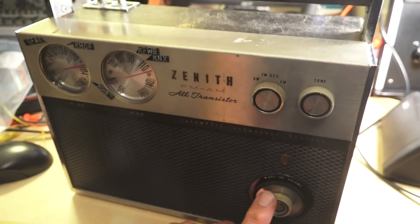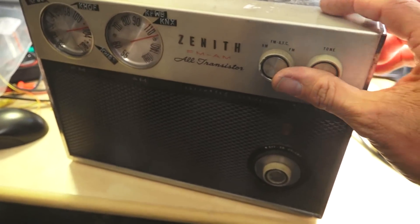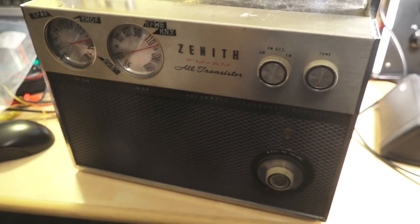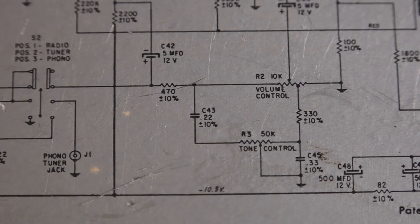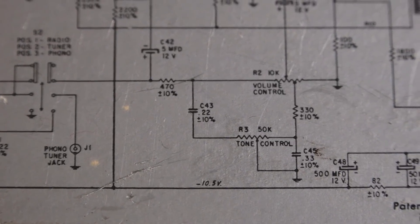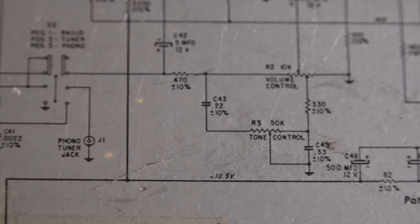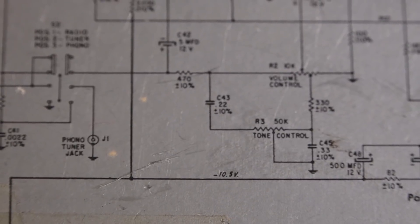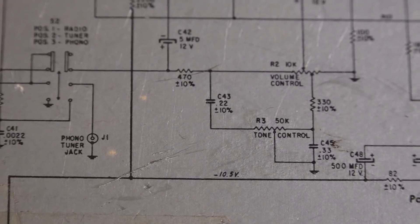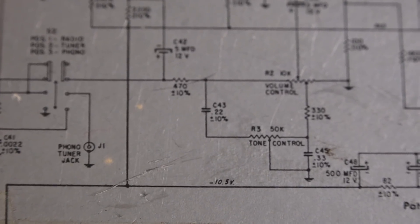I've been working on this radio for a while — the dials are restrung. But I've got a problem with the tone control. When you rotate it all the way to the left, it's cutting the audio. Here's the cap that I think may be bad — looks like it's 0.22 microfarad, C43, on one side of the tone control. The wiper is at ground, so if C43 is leaking, that's probably why the audio goes away.